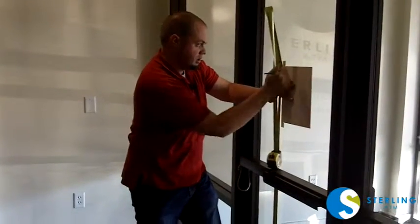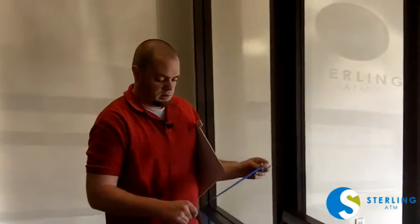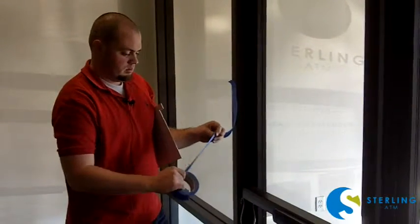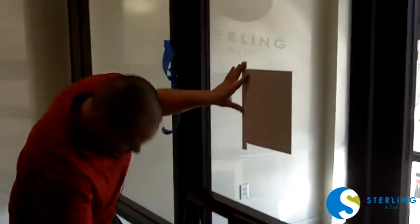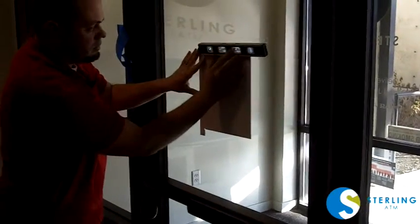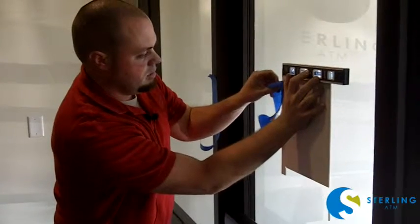Mark the position so you can quickly get back to where you need to be. Next you'll need your blue tape — cut off enough to put it down on the sides. Find your mark where you want it, double check that you're level, then take your blue tape and put it down the sides.